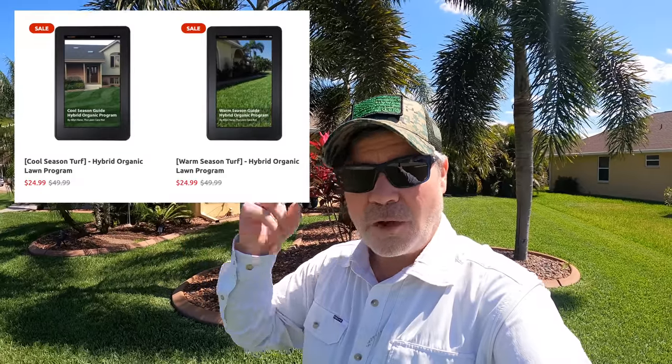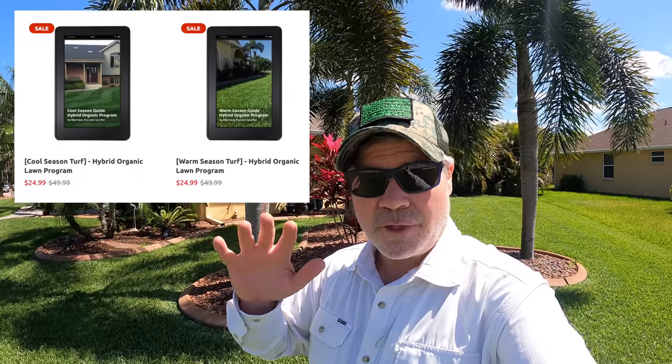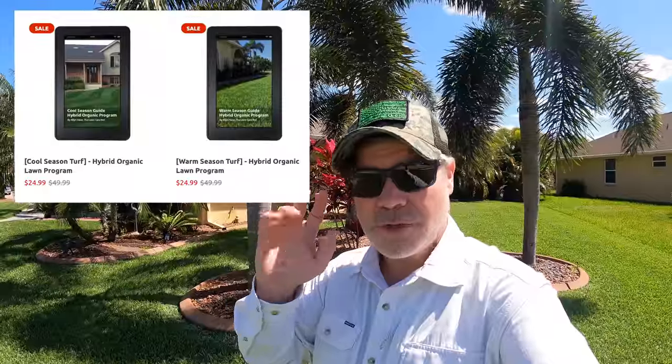All of my ebooks are now updated — I have two: one for warm season and one for cool season. If you want a full lawn plan, step by step, what to throw down and when to throw it down all during the year, I'll put those in the link below. Those ebooks are updated every year, and once you buy it once, all updates are sent automatically to you every season. If you've purchased before and haven't seen your updated link, check your spam folder or email shop@thelawncarenut.com.